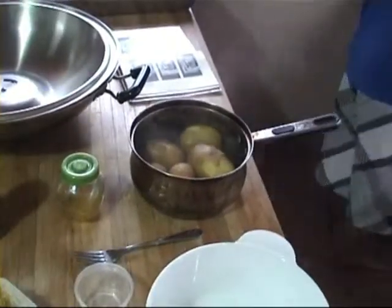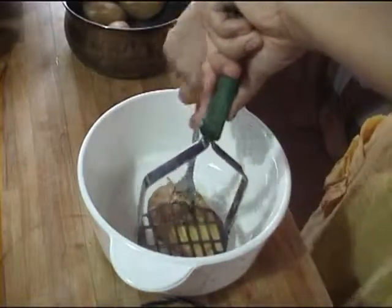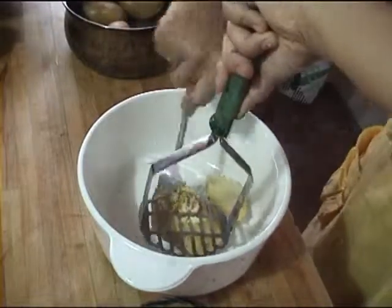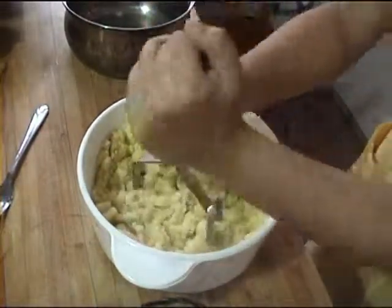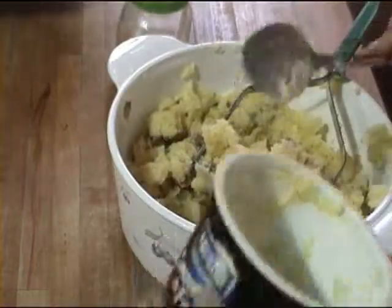When the potatoes are done, remove them from the water and mash them one at a time. Season the potatoes with herbs, cheese sauce, and some kefir or yogurt for creaminess.